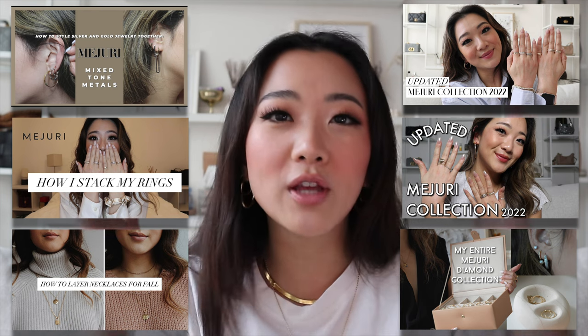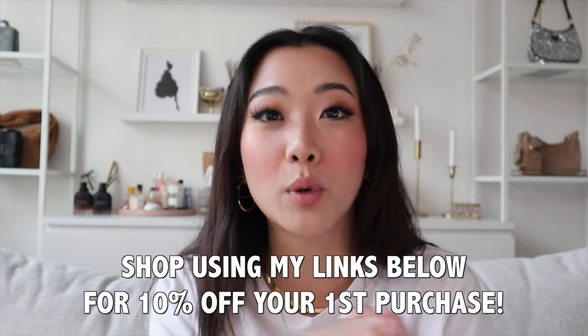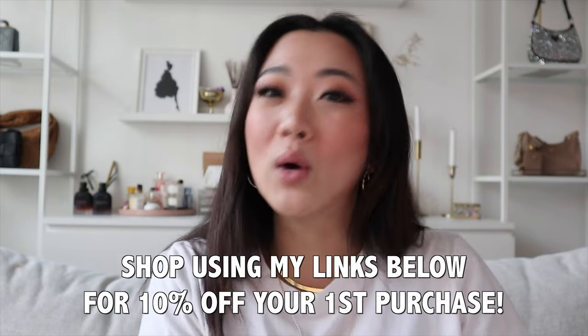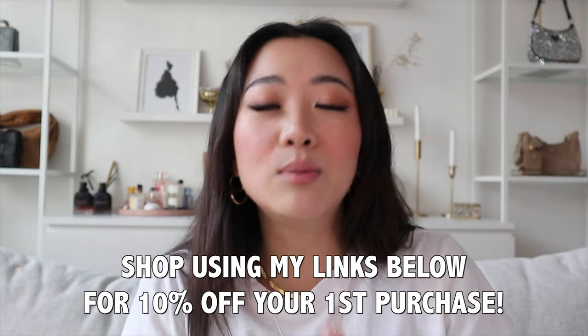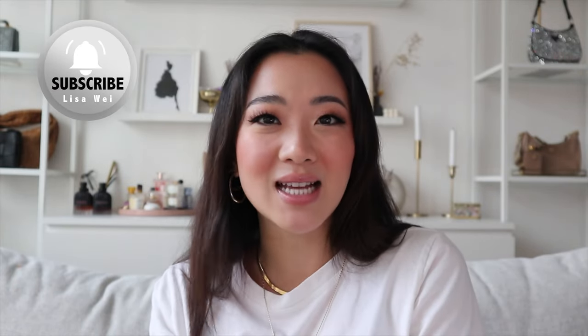So with that being said, this was the part two video of the Mejuri collection. I really hope you guys enjoyed this video — make sure you check out all the other Mejuri videos if you liked this one. And if you're looking to purchase Mejuri for the first time, once again you get 10% off immediately upon checkout if you use the links down below. Thank you guys so much for watching and I will catch you in the next video.